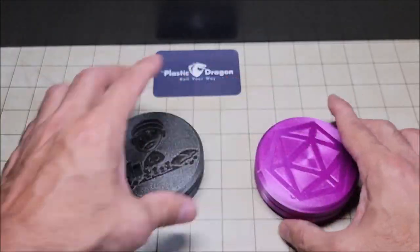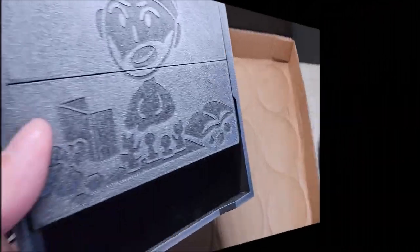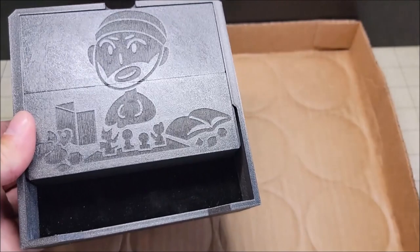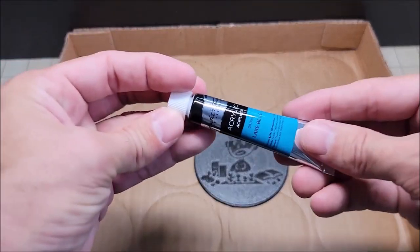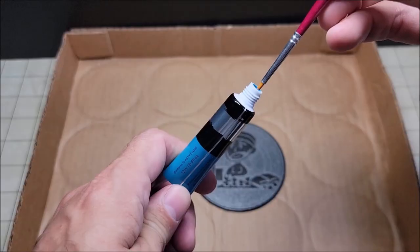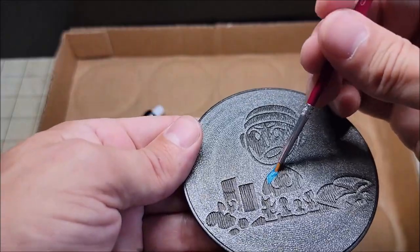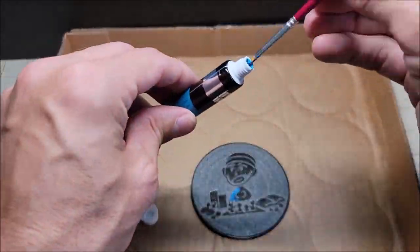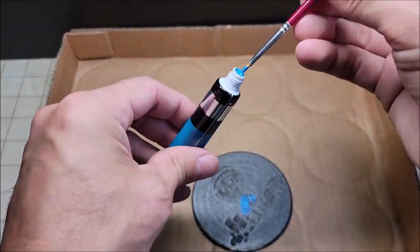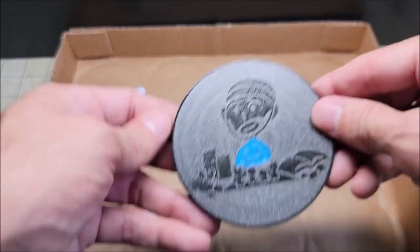One final thing to note about the Luck Puck: you could actually use the lid as a mini dice tray. Because it's velvet lined, it's going to protect your dice. Now you may be wondering can we get a little bit of color on these? The Plastic Dragon said if you use a thicker base paint it should work just fine. I went and grabbed some acrylic paints, but I've got to admit I am a terrible painter. Let me know in the comments below if this is something you would like to paint and what type of paints you would recommend.